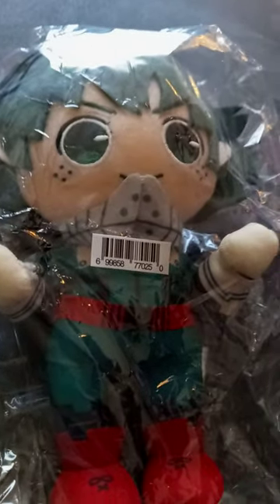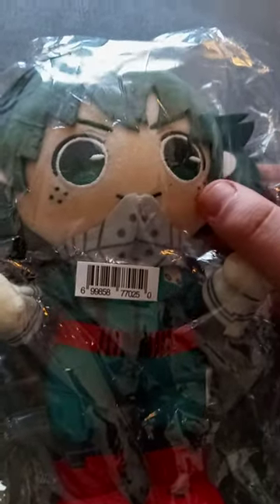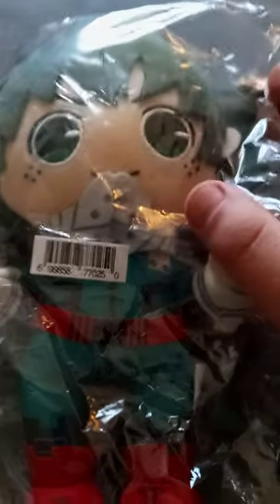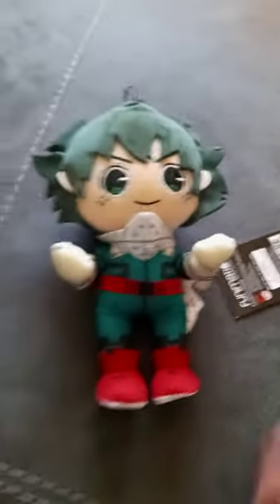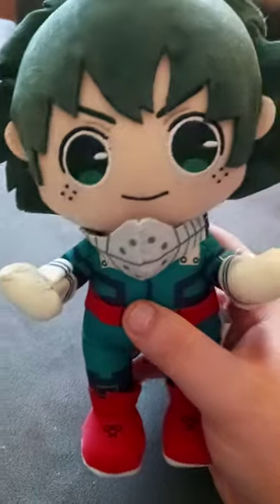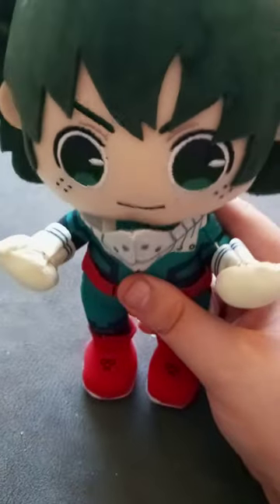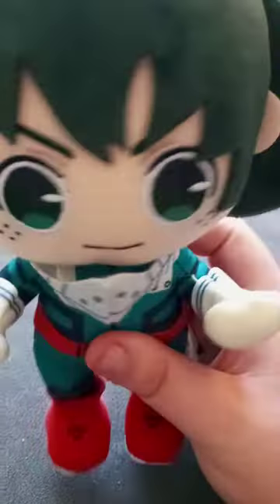And I thought I would get it yesterday, but I didn't. But anyway, let's go ahead and get him out of the bag. Here he is out of the bag. I think this one's going to be my favorite out of the Deku plushies I own, because he's kind of like doing this Dragon Ball Z taunt or whatever you call it.